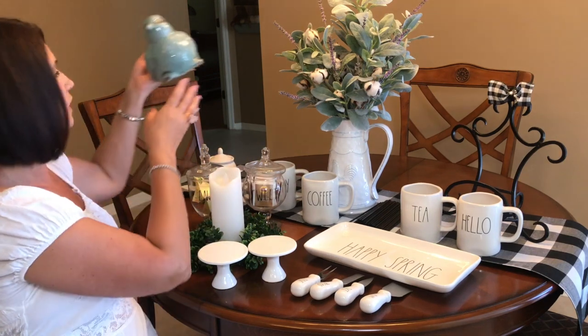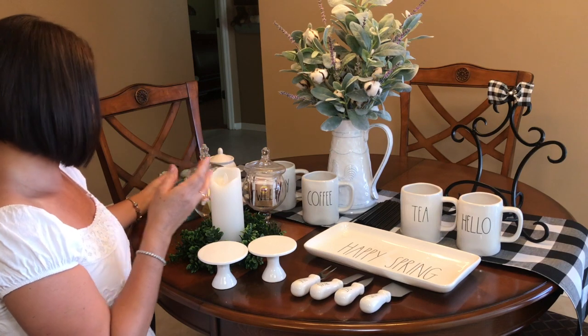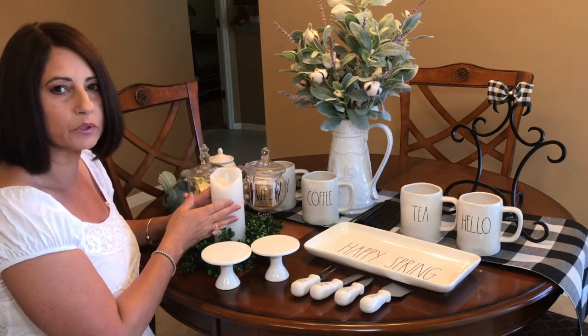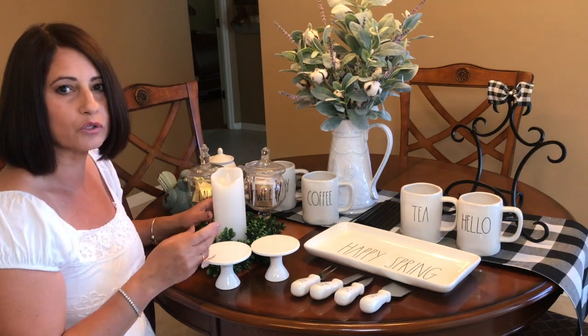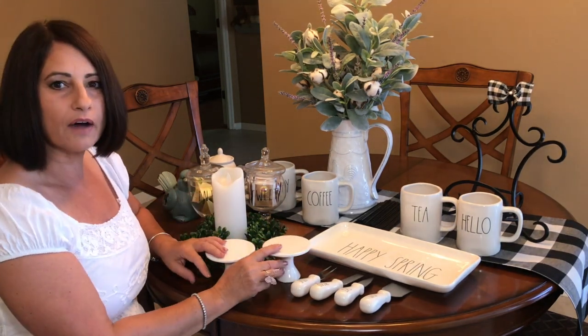I have my big bird that I'm going to use on top of my shelf. And then I have this candle that's on a timer, which I absolutely love — it comes on automatically and shuts off after a couple of hours. I always like some light on the coffee bar so when you're coming into the kitchen you can see. So let's go ahead and decorate my coffee bar.